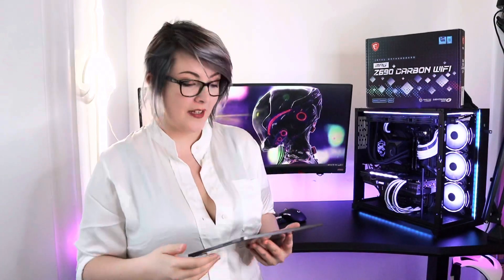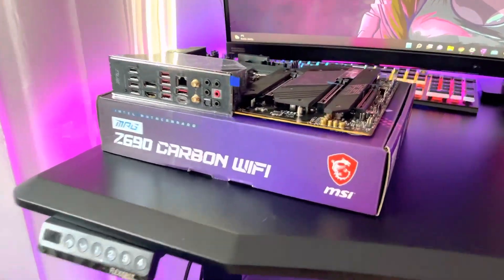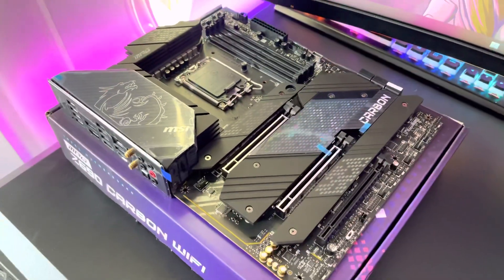Hello everyone, welcome back to my channel. My name is blue-eyed Beth. I've got half a voice at the moment and I just want to say thank you to MSI for sending over this beast of a motherboard, the Z690 Carbon Wi-Fi, which we will be unboxing and installing today.